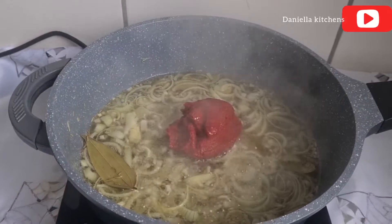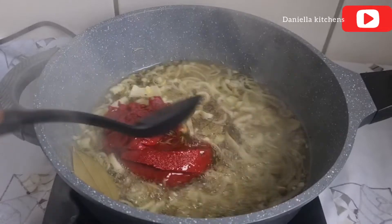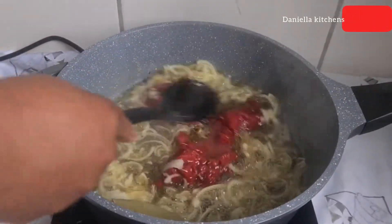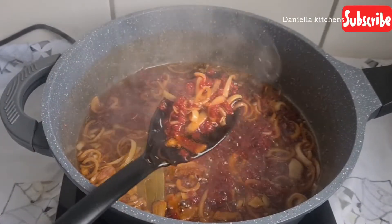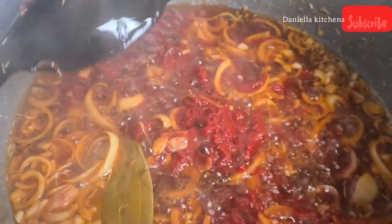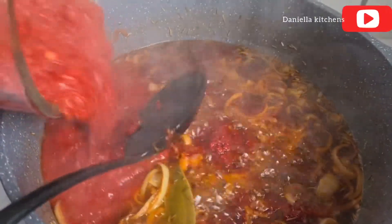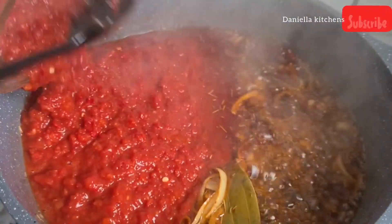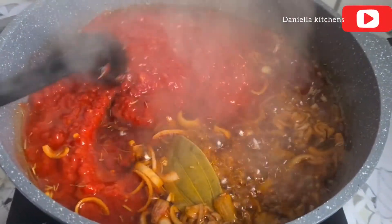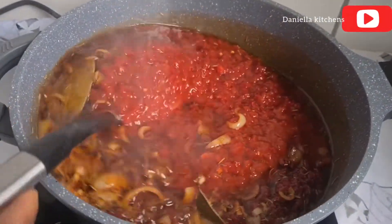Now I'm adding the tomato paste. I give it a nice stir and let the tomato paste fry really well. Look at that — this is how you know your tomato paste is well fried, so it doesn't have that sour taste. We are cooking African stew — no sour taste. We are not adding lemon to this.